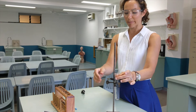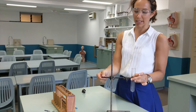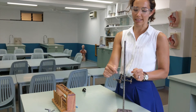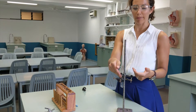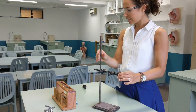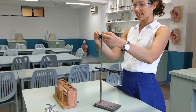As a recap: I've now attached the test tube using the clamp, it's firmly in place, the boss head is holding the clamp firmly, and the boss head has the curvy side down so that if the clamp does fall for any reason, it's not going to fall all the way to the ground.